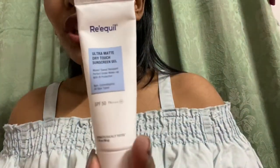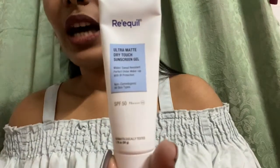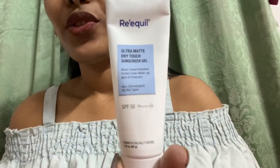So do check this out — this is Requils Ultra Matte Dry Touch Sunscreen, 50 grams retailing for 695. See you guys in the next video. Do subscribe to my channel, share it, and if you have any comments write them in the comment box. Love you guys, bye!